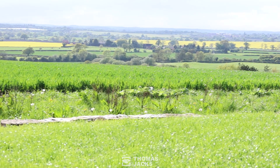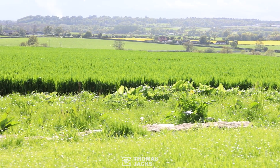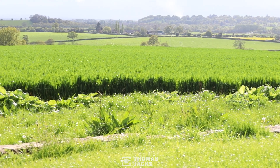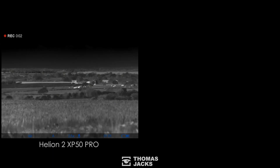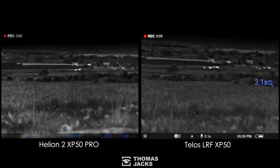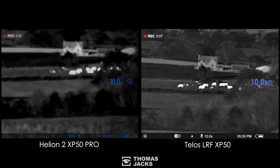Here's our first test: a farm and cows at 480 meters, sheep at 780 meters, and two kilometers away the M40 motorway. That haze on the horizon is 93% humidity, which will affect any thermal. Our Helion on the left and our Telos on the right both have a 640 by 480, 17 micron sensor. Max digital zoom on the Telos is times 10.